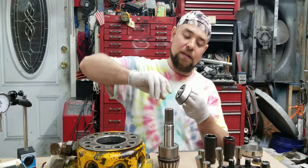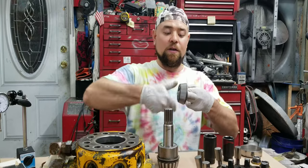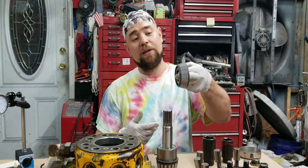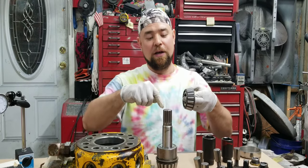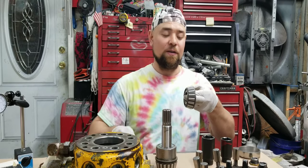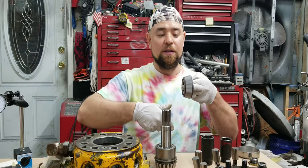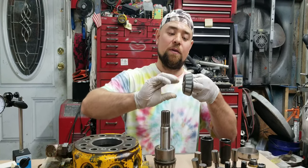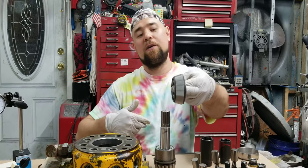This is the old bearing that I took off. This one didn't survive but I took this one off. So this is the old bearing, and this is how it spins and how it sounds.